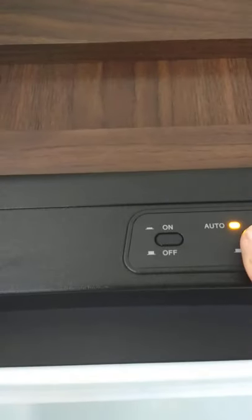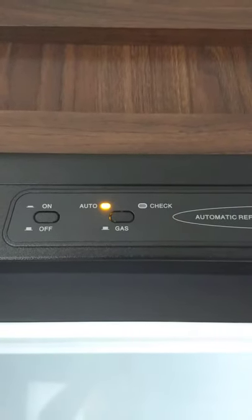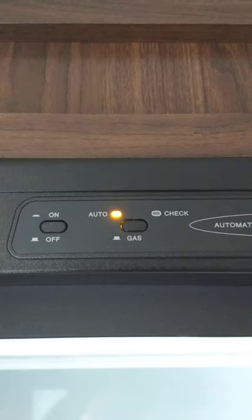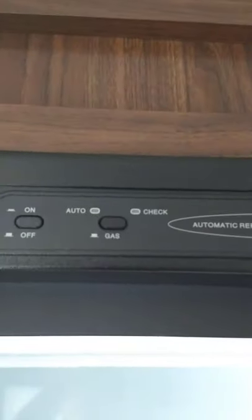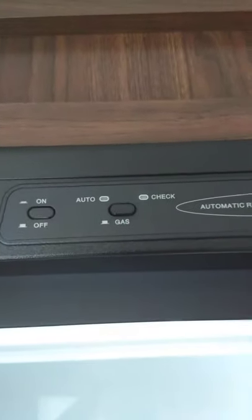This is a gas absorption refrigerator, so it'll run on 110 AC or LP gas. You turn it on right there. The auto switch means electric — they call it auto because it automatically searches for electricity, and if it can't find electricity it'll automatically start on gas. For example, if it's the middle of the night and you have a power outage, it would automatically switch over to gas so you don't spoil the food. You can also run it dedicated to gas. If the check light comes on, it's telling you it faulted and didn't light — you can just shut it off and turn it back on again to cycle through.